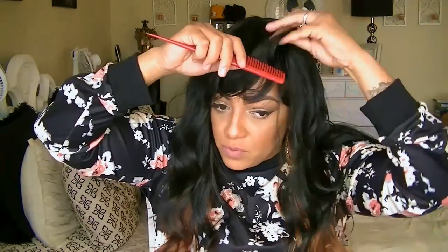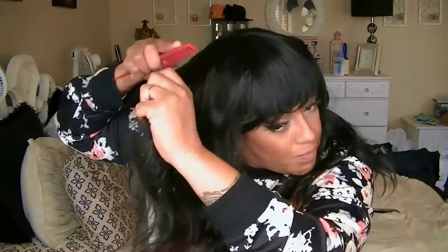I did spray some hair spray on it and I'm using my red teasing comb to give it some volume. This wig does need some teasing because to me it's a little on the thin side, so I wanted to give it some volume.